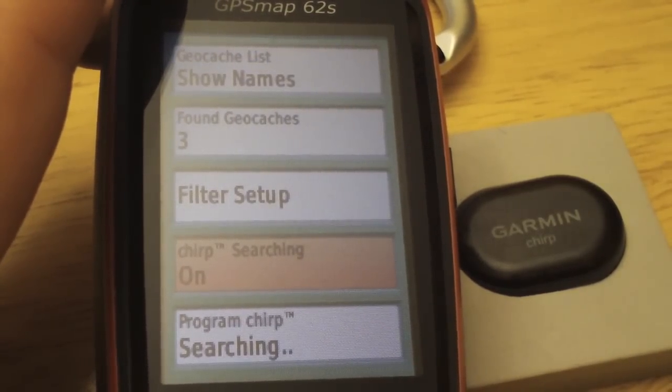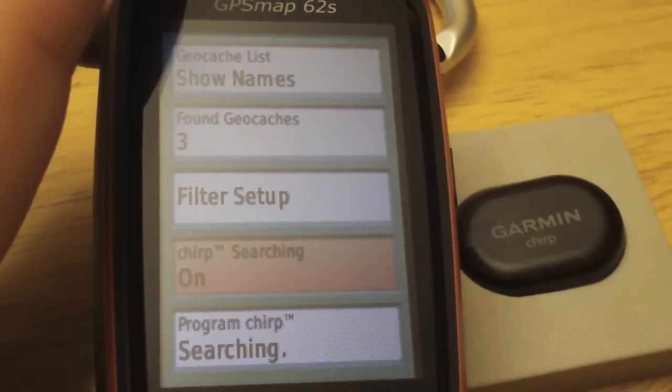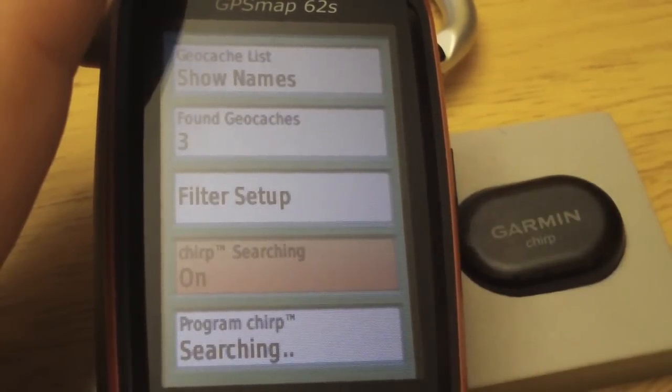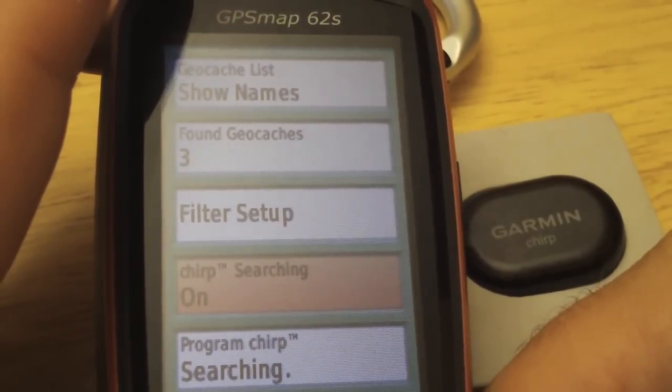If you change the profile to geocaching, it won't turn on the chirp automatically — you have to go and do that manually. Let's hit Enter to enable it. Once you do set it on, it will search for chirps, so this might take a few seconds.